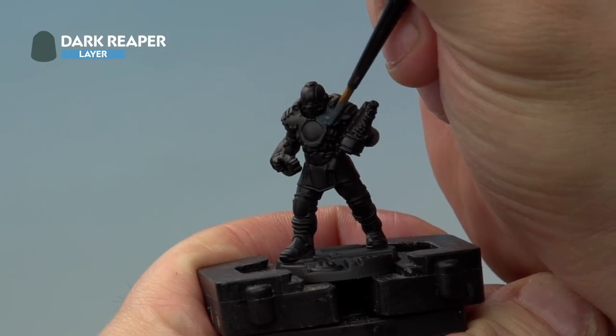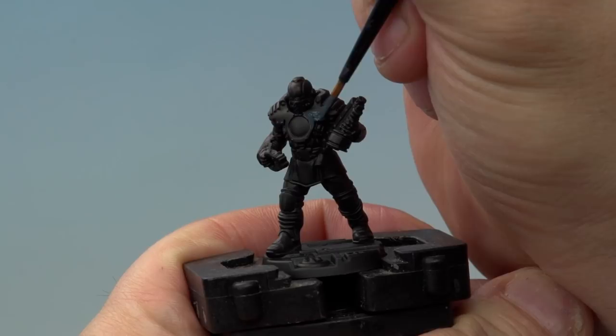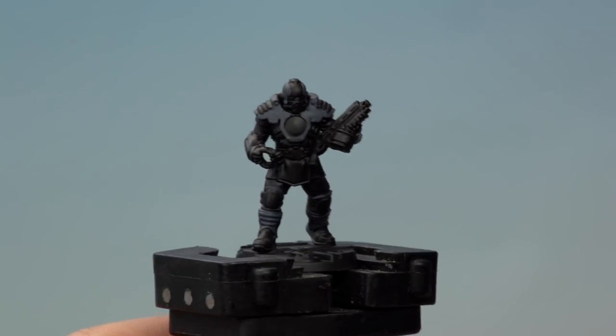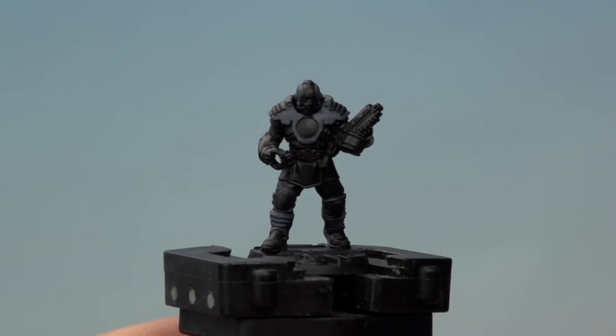If you're unsure as to which bits want to be black and which bits want to be yellow, just have a good look at the box set. And there we go, we've applied the Dark Reaper base coat all over the black sections of the armour and it's time now to move on to the next stage.